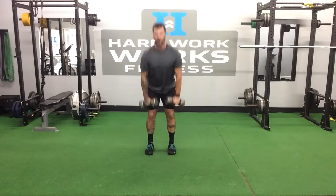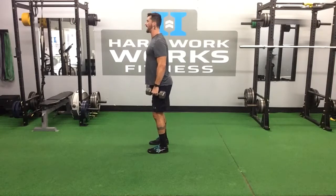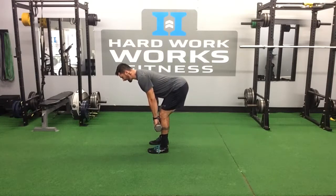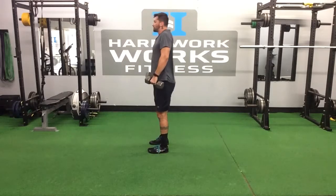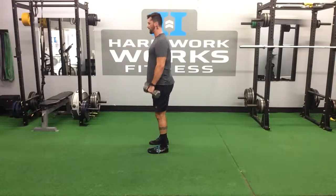Right back into the next one — hinge, up into that shrug. From the side, same thing: chest up, shoulders back, hinge at the hips, dumbbells or kettlebells close to your body. Feel that stretch in the hamstrings, keep the flat back, come back up, shrug. Back into the pinch, shrug, pinch, shrug.